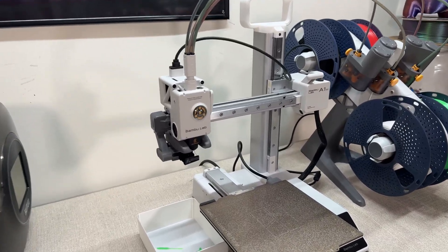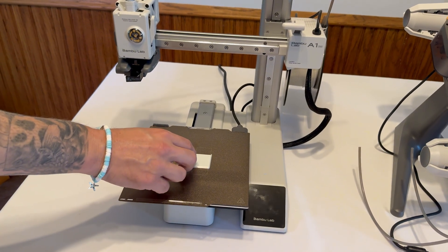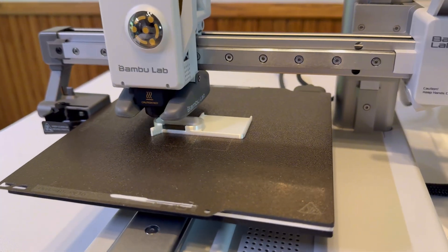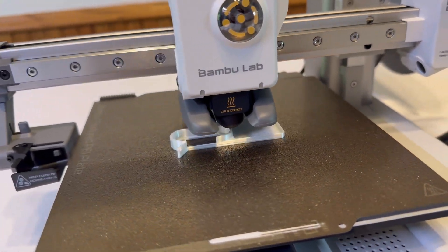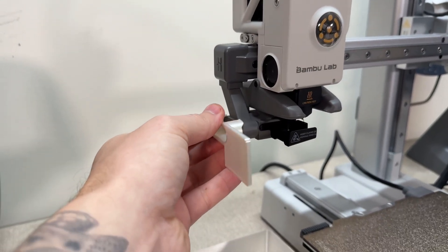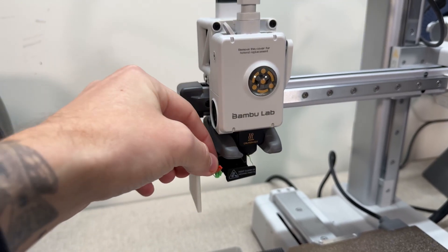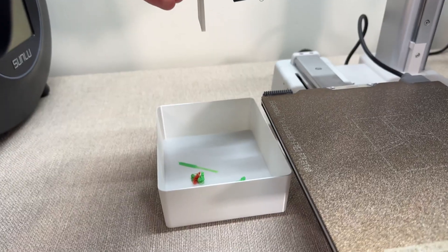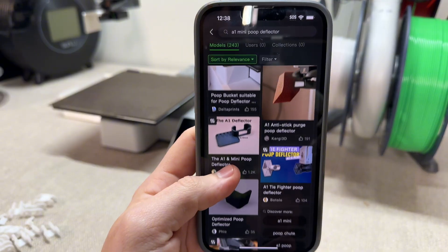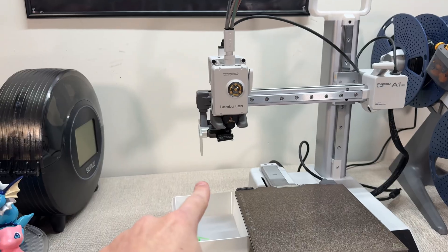The first upgrade on the A1 Mini is known as a poop deflector. What the heck is a poop deflector? Once you start 3D printing with this machine, you'll notice that it starts to spit out the poops and they go flying sideways. By printing one of these poop deflectors and putting it on the machine like so — just click it in — now when the poops get kicked out, they bounce against this and they fall into the poop basket. If you do a search on Maker World, there's a ton of different designs, and they all do the same exact thing. This is a crucial upgrade for the A1 Mini.